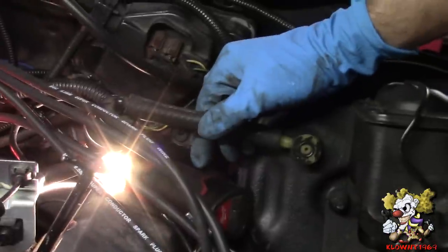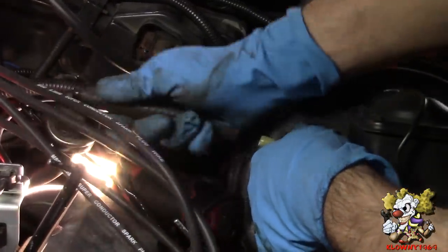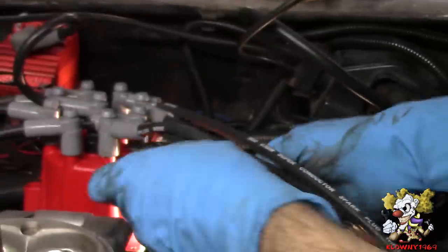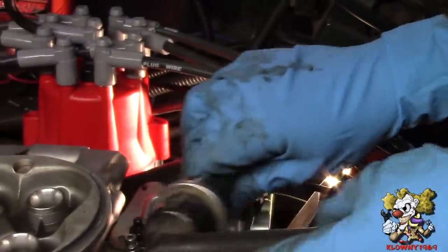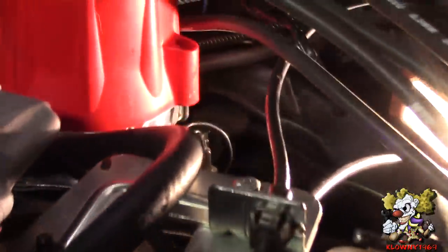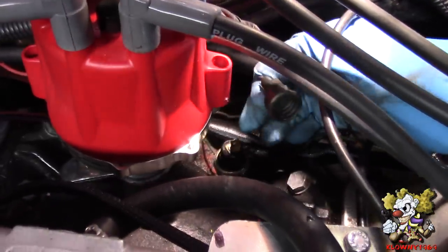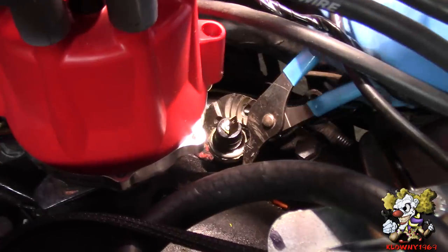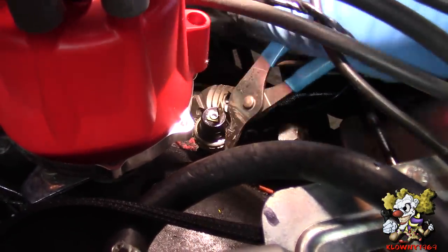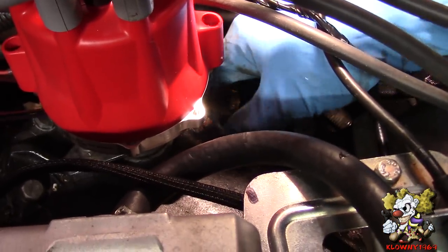For the pressure sensor, I'm just going to disconnect the vacuum booster here to get it out of the way. We are going to use the old oil pressure sensor location to put the new sensor in. Pop this out, grab a pair of channel locks, and turn this out. All right, just take that off.